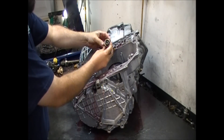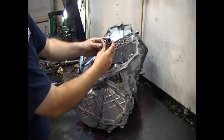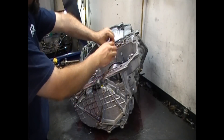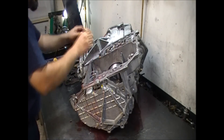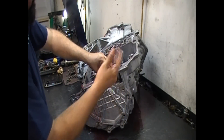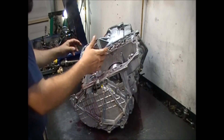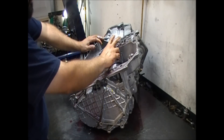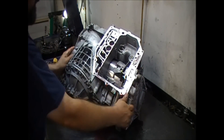Some models only take one outer spring, but this model takes a double spring on both accumulator positions. Pay attention to that — you have the 2.7-liter engine, the 3.5-liter engine, and the 3.8 as well, and it depends on the engine size whether it has a double or single spring. Just pay attention to that.